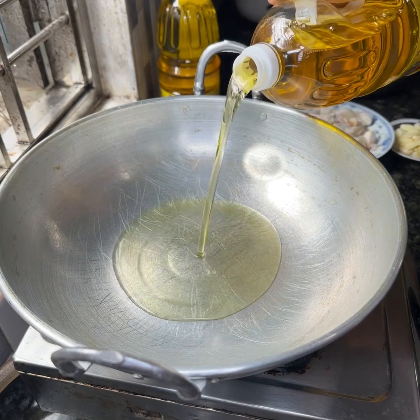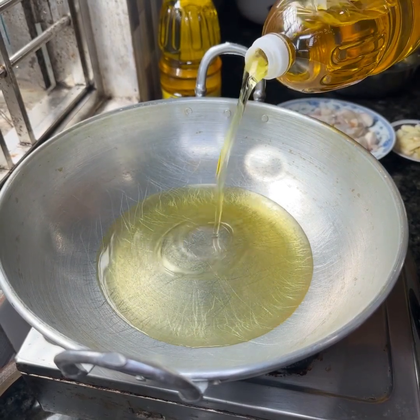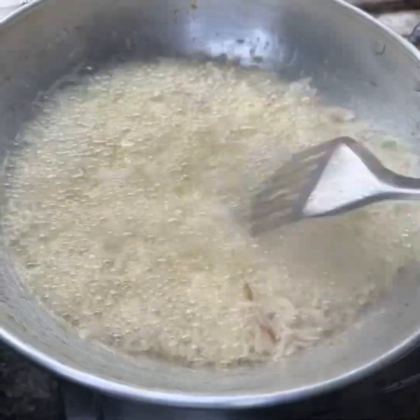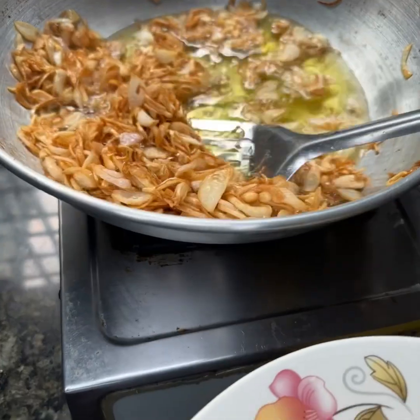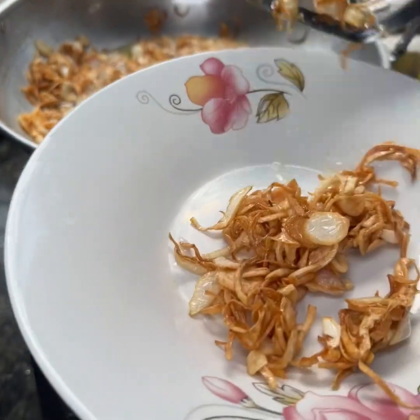I'm going to go ahead and add some to the pan. I'm going to go ahead and add some kebab. Just add some butter and the other egg. I'm going to add some butter and some pepper.